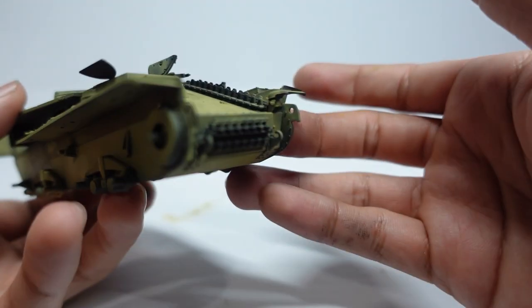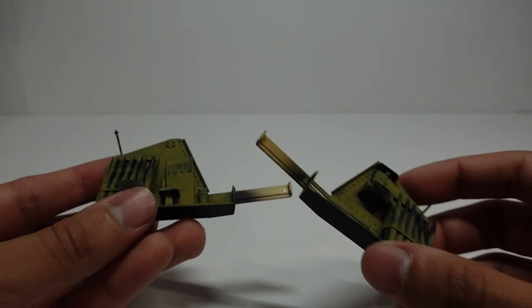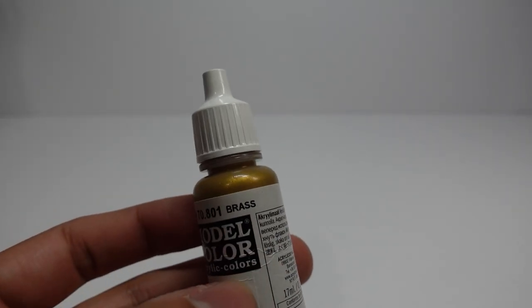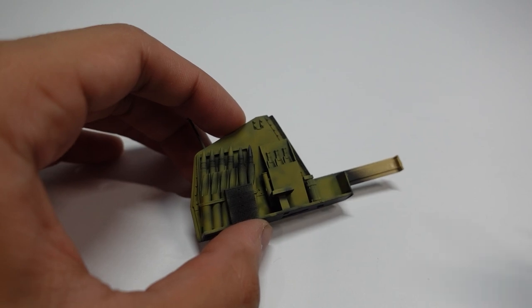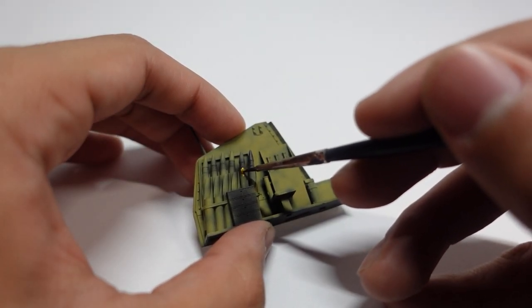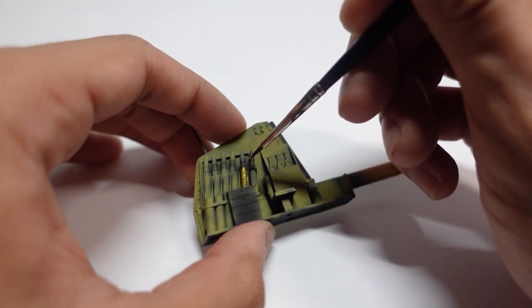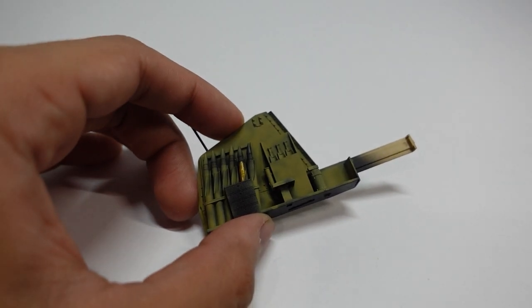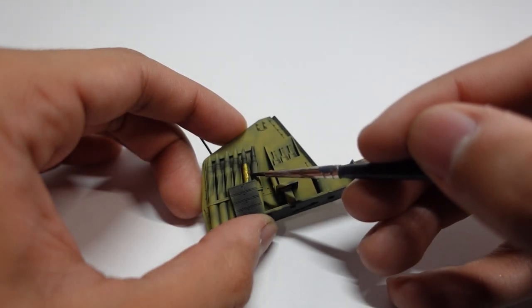Now that we have a nice foundation layer, we cannot forget to paint our side pieces as well. The interior of these was the same color as the exterior — I had to do a little bit of research on that one, because typically interiors go in white. We're going to take our brass paint and carefully go about painting all of these shells. Whatever excess you get, I was just able to touch up with the dark yellow from Tamiya, so we keep the brass color where it's supposed to be.